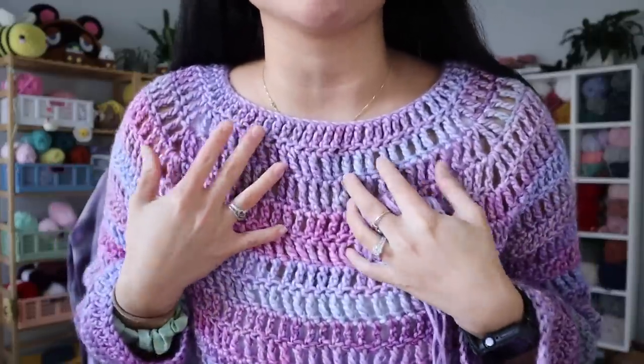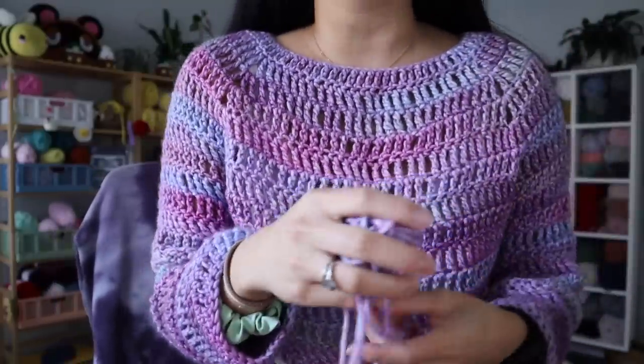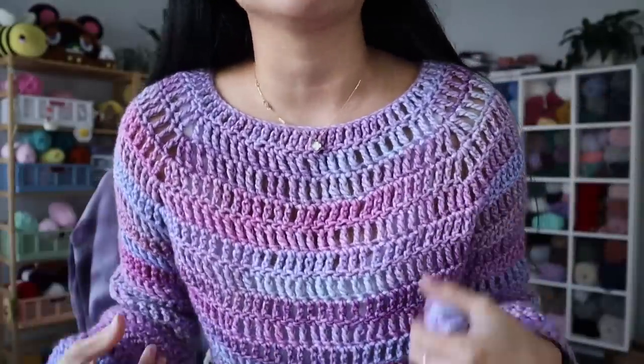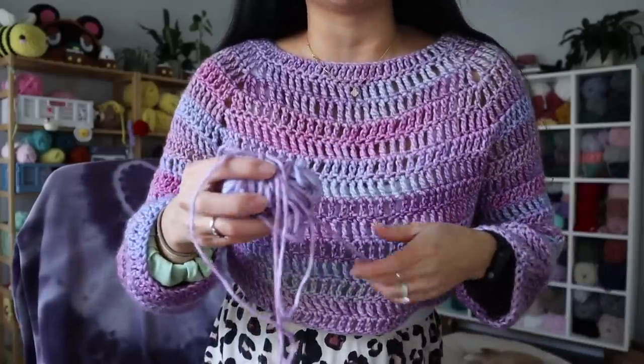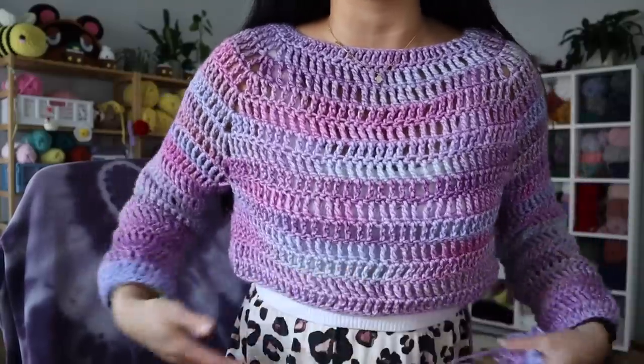Here is the first sweater I made — it's also made out of the Karen cakes. I'll link the specific skein name below because I ripped the label off. It's this gorgeous ombre purple-pink combination and I just love how it looks. I don't know if it's necessarily fall colors — it feels more spring — but I think it would be a fun pop of color with some black leggings. And don't mind me wearing my pajama pants, but I made it kind of cropped mainly because I ran out of yarn. I still have to fasten off and sew in the ends, but I just love it.